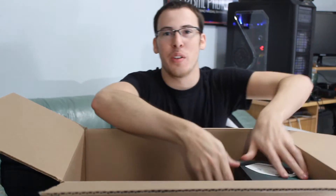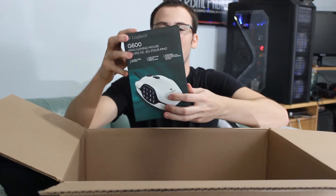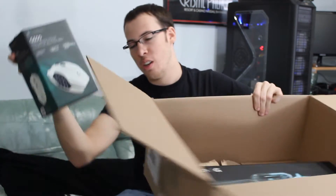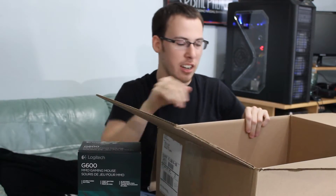Alright, so first box we got the G600 MMO Gaming Mouse. Bam! Right there — you guys can't see that, I'll fix that.